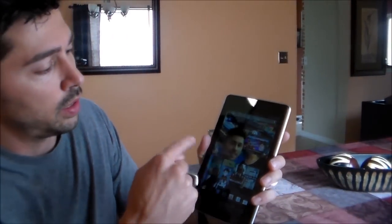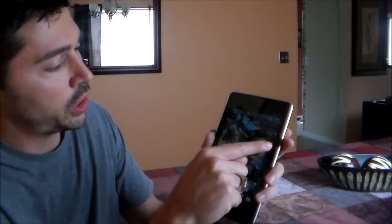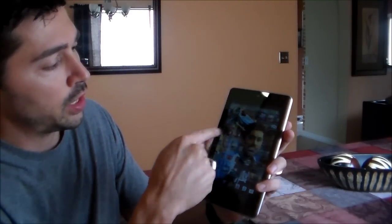Hi guys, it's Tampa Tech. I'm going to show you how to fix your Nexus 7 touch screen problems. If it's glitchy — if you have a touch screen issue where it's shaky or glitchy — I'm going to show you how to fix that.